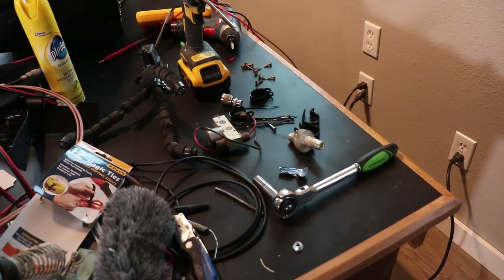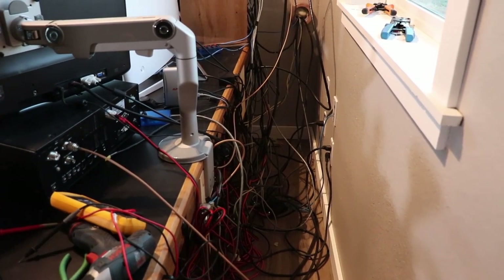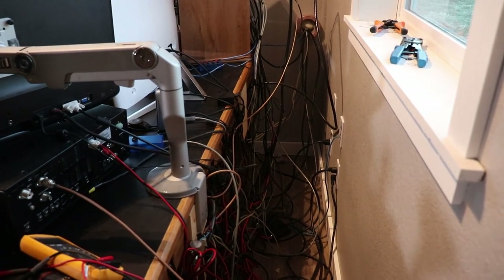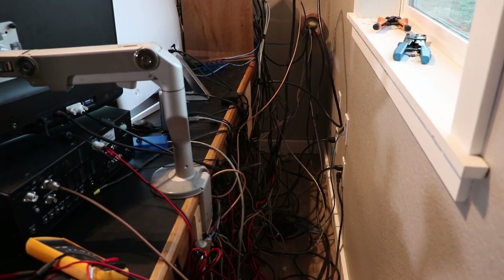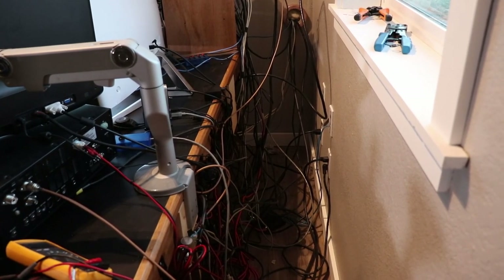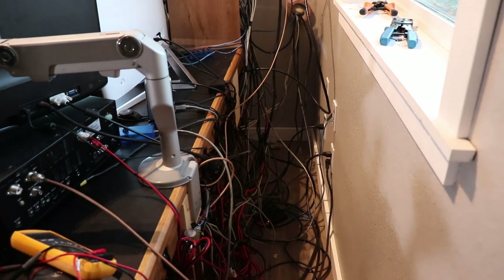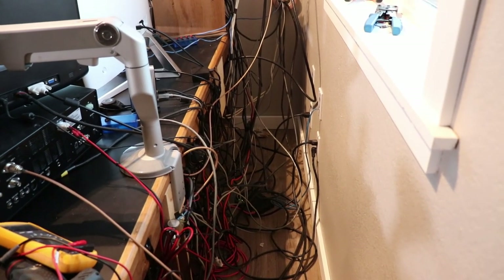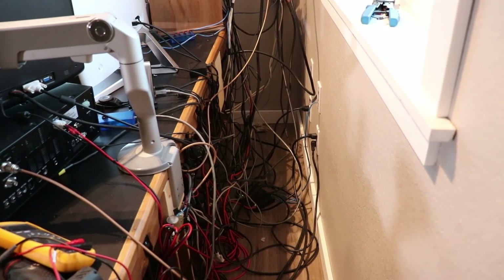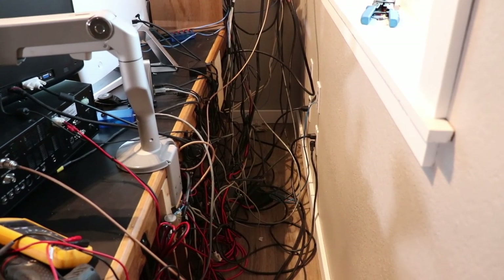I hesitate to even take you back here — this is the rat's nest behind the desk currently. I've not bothered to tie most of this up and make it look nice and neat until I come up with a final solution of what I want. Most of this is going to be hidden anyway, but I would rather have it a little more organized. The old shack it turned into quite a rat's nest back there — it was always a problem trying to pull a cable out when you needed to.